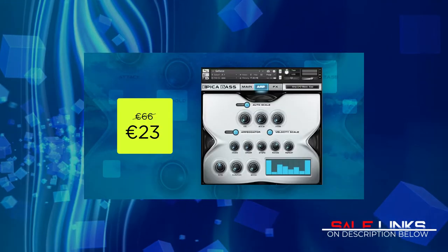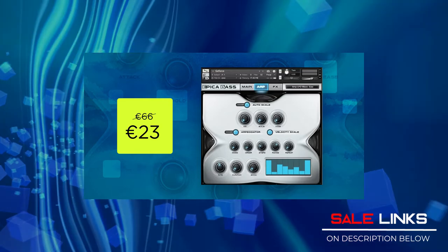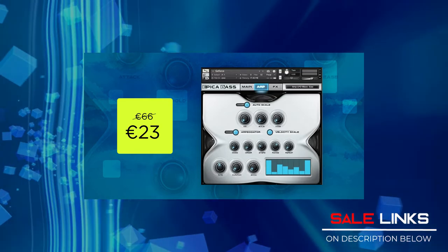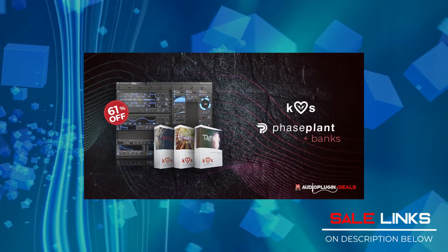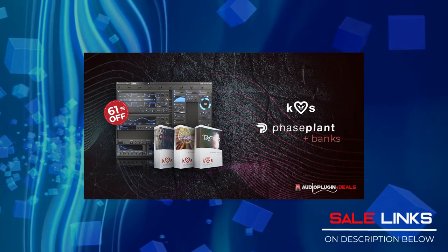Last Call on Deals: Epica Bass by Sam Spacey — another unique instrument, I have a song demo piece played through on that one, better check that out. Saga Acoustic Trailer Percussion by Red Room Audio. Faceplate Preset Banks by Kill Hearts — a very nice synthesizer. And Vocal Finisher by Noise Ash.